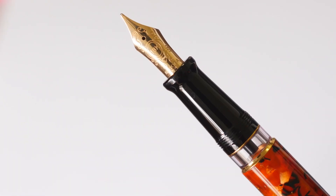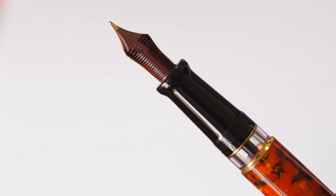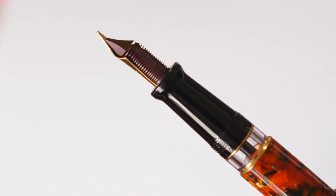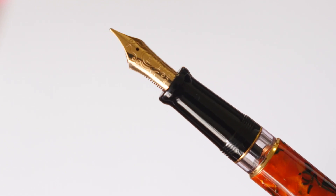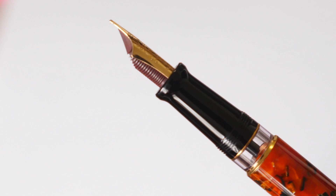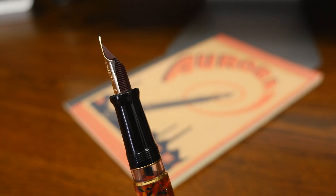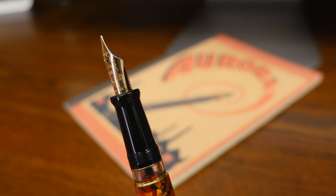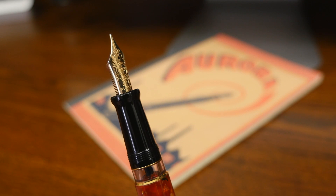The black resin section features a comfortable taper and is flanked by a solid 18 karat gold nib and a crystal clear ink window. For those of you who grip the pen a little further back like I do, you'll be glad to know the section threads are shallow and soft, making them very forgiving. The large number six size 18 karat gold nib is available in extra fine, fine, medium, broad, extra broad, stub, or italic sizes.